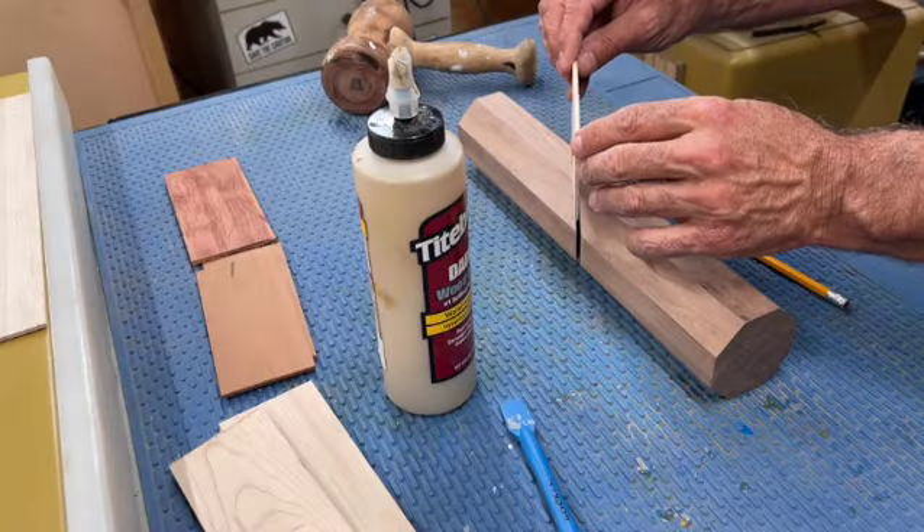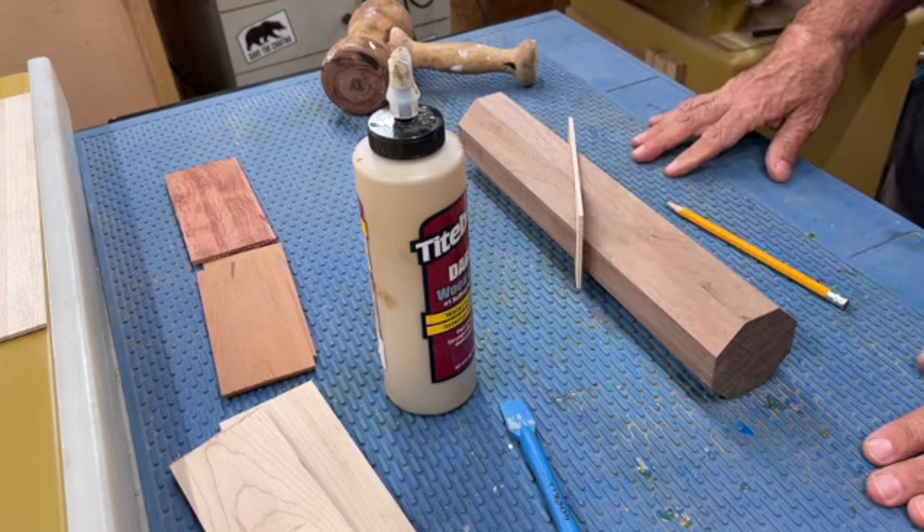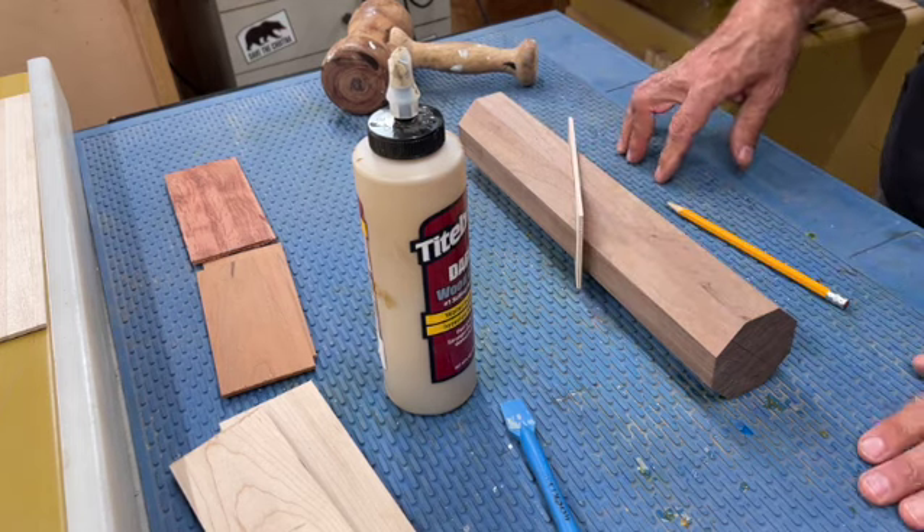I'm just going to glue both sides and then slide it on in here. Nice, snugly fit. Let it dry for a little bit and move on.